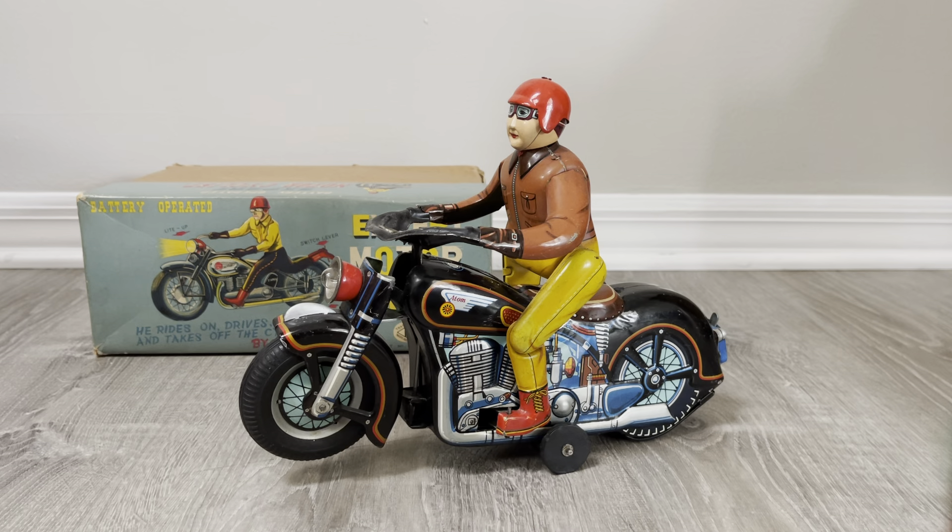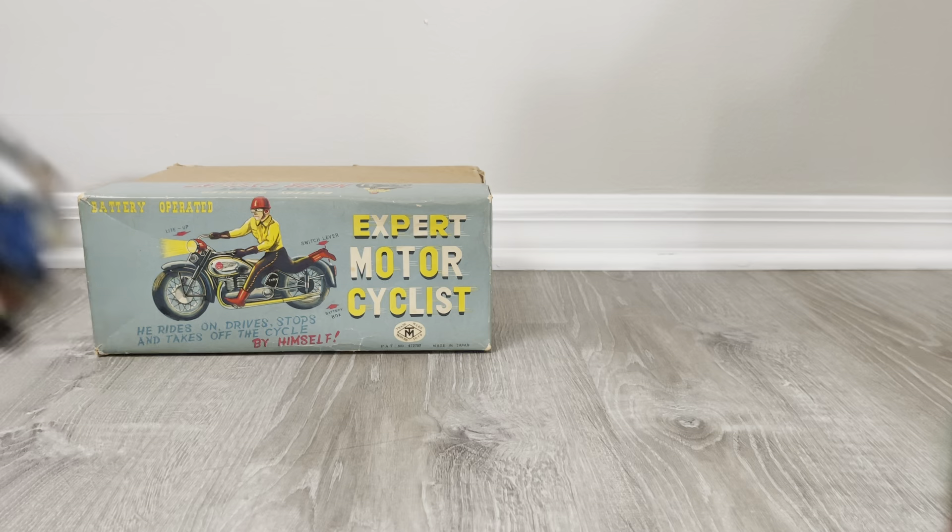Hey there, welcome back. As always, I appreciate you guys checking out these videos. This one is the Expert Motorcyclist by Masudaya, the red-helmeted version. You've seen him from Psy's perspective next to some rockets and the Atom Jet car, but I came across his box unpacking other toys and said, let's do a quick one of this. He was actually DOA, and again, a little prodding and he started up.